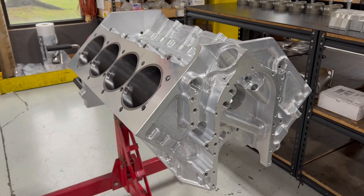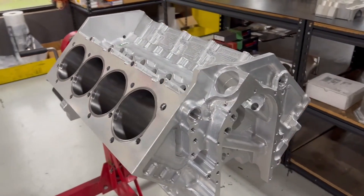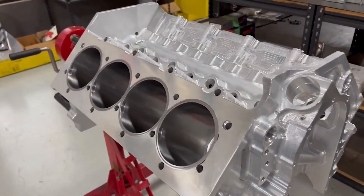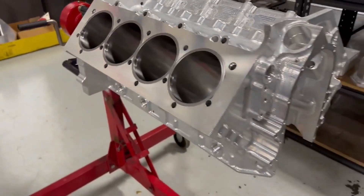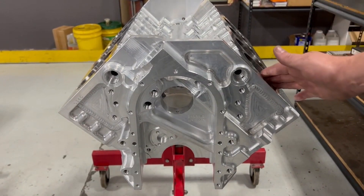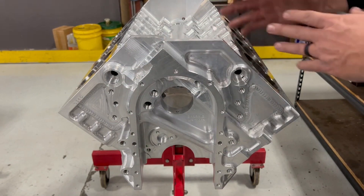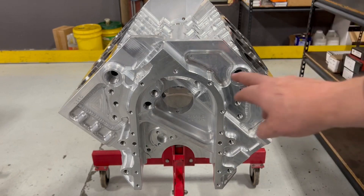Here is the platform — the SMX block. I'll go over everything because I don't think a lot of people really know what's going on. This is our block, obviously water-jacketed solid billet, endurance water-jacketed. It has 4.840 bore spacing, a hemi front, and then big block Chevrolet back.